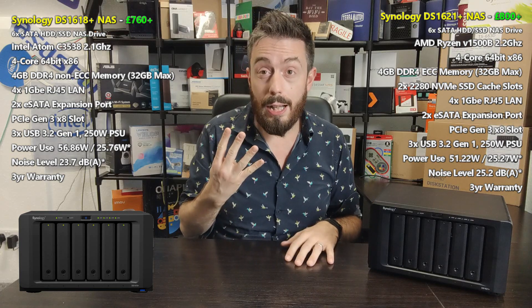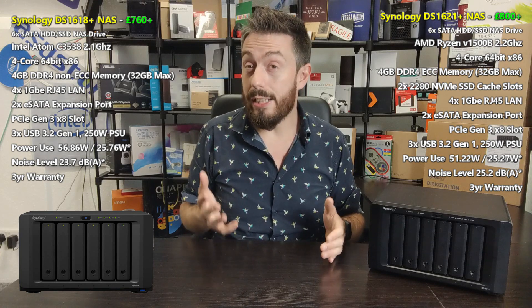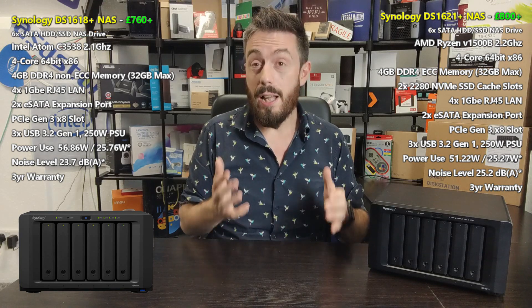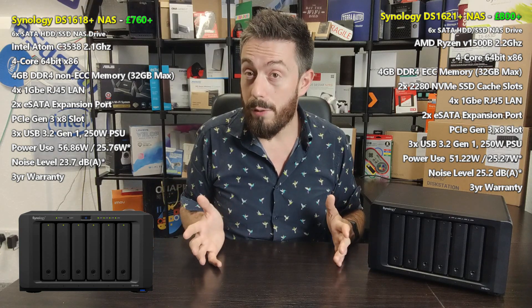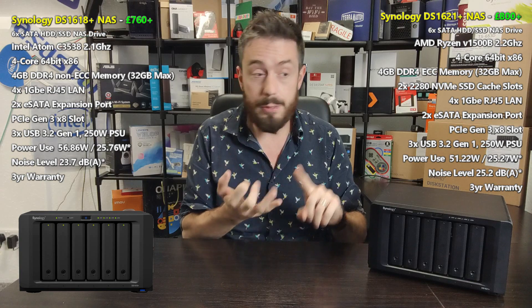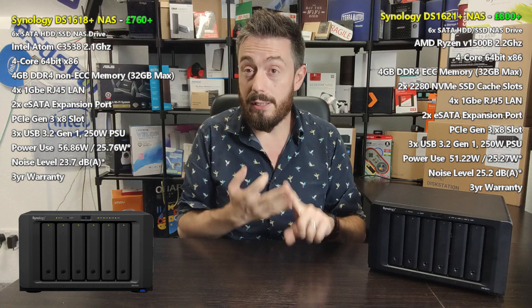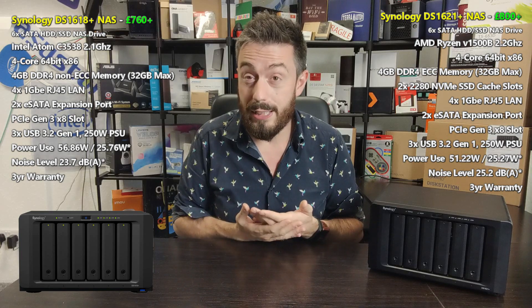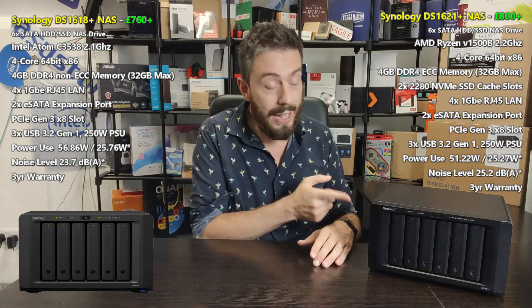Both devices have four 1GbE LAN ports and both arrive with a PCIe Gen 3 x8 slot on the rear for upgrades. The USB ports are the same in number and allow you to add USB drives for local backups, UPS smart UPS units, and other devices to make them network-accessible.